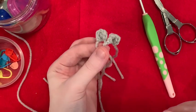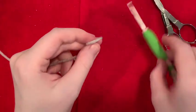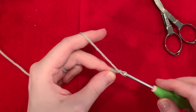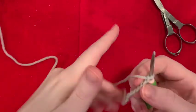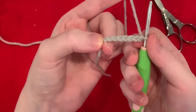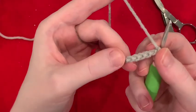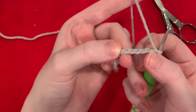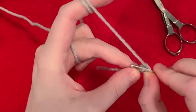Next, let's make the wings. To make the wings, we're going to chain seven. So we're going to work into the back bumps. Normally people work into a chain on the side like this, but we are going to flip our piece over. See these little bumps? That's what we're going to work into. We're going to skip the first one because it's impossible to get your hook in there. So we're going to slip stitch in the second bump.